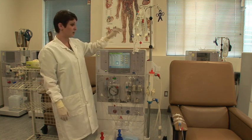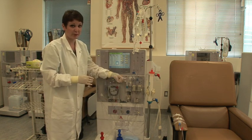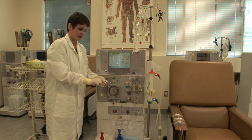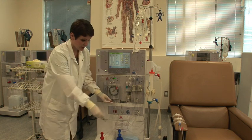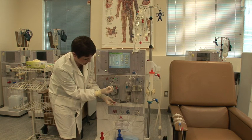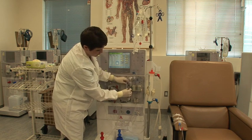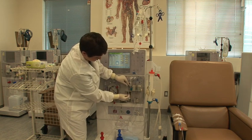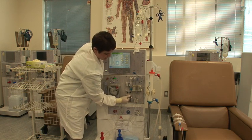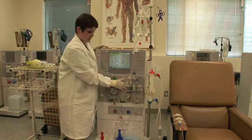Once recirculation is complete, you'll take the patient's heparin that belongs in the machine — we'll talk a little bit more about heparin later. Unscrew the cap of your heparin line, attach your syringe, and at the same time as you unclamp, you'll prime your 0.2 or whatever your facility policy is. Reclamp, load your heparin into the syringe holder, then pinch it and put it up — that keeps tension on the plunger so that it doesn't backfill with blood. At this point your heparin is loaded.